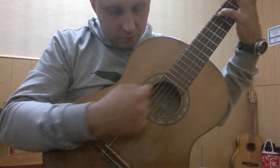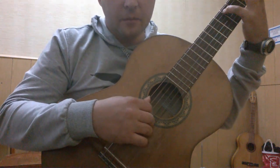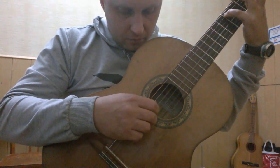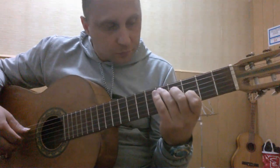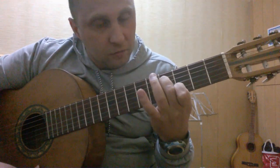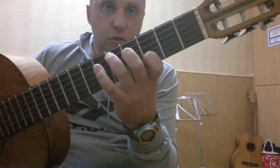И вот два раза мы будем играть на каждом аккорде — вот таких два раза. Раз, два. Переходим ко второму аккорду. Указательным пальцем мы зажимаем вторую струну на третьем ладу, вторым пальцем мы зажимаем четвертую струну на четвертом ладу, и третьим пальцем мы зажимаем пятую струну на пятом ладу. (We'll play each chord twice. Moving to the second chord: index finger on the 2nd string at the 3rd fret, middle finger on the 4th string at the 4th fret, ring finger on the 5th string at the 5th fret.)